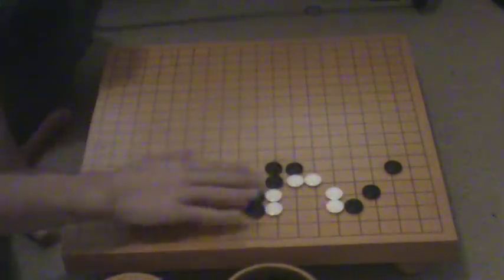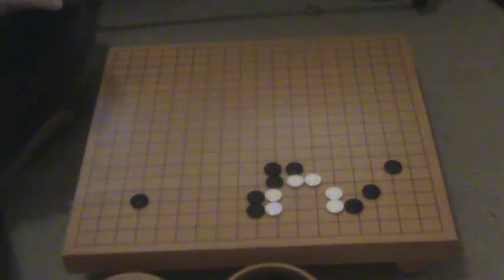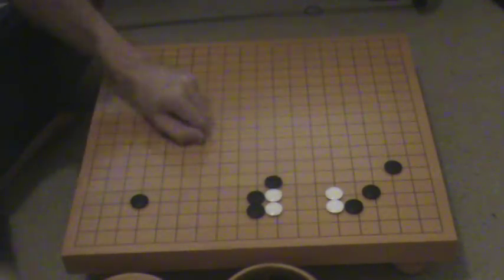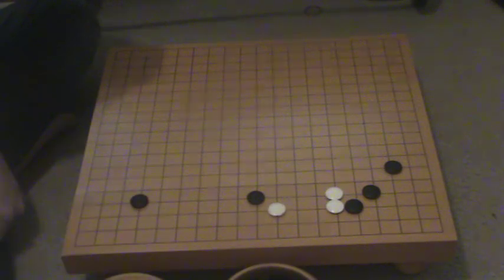Just look at the whole board and you see how these stones affect the rest of the board. Letting someone have the double hane is helping them out a lot. So a move like this — this touching move — makes them stronger, and it can also lead to a double hane, or a hane on the head of two.